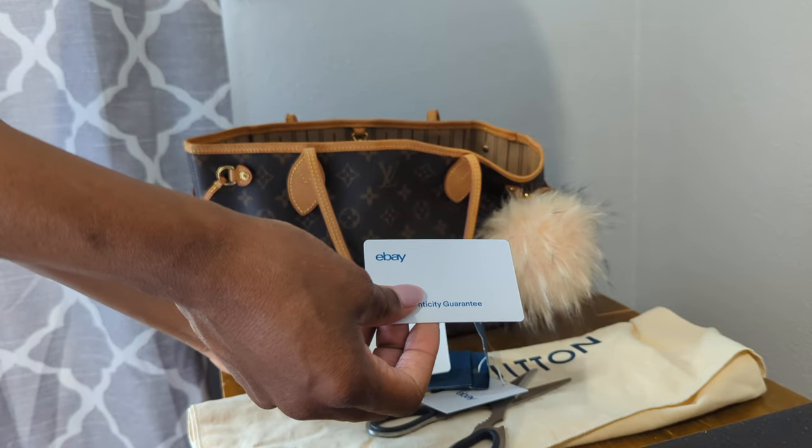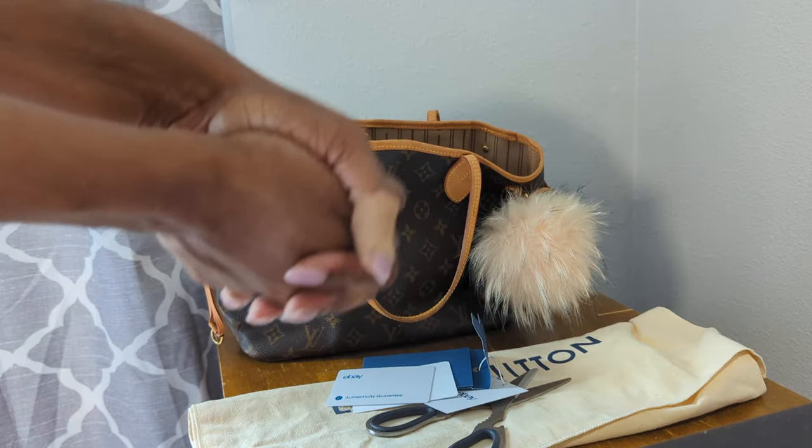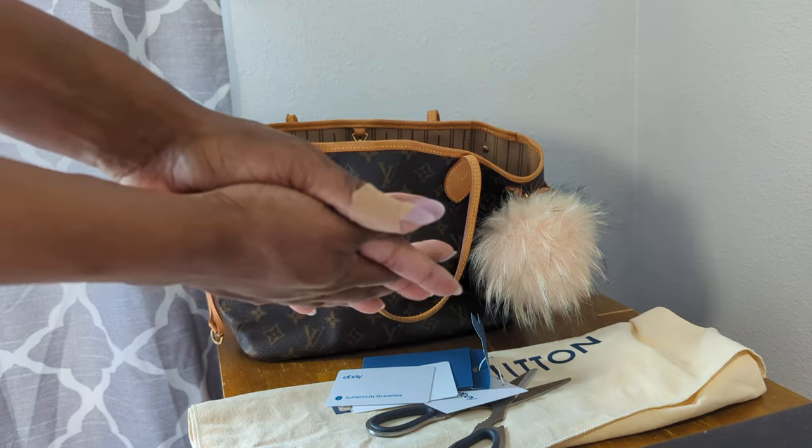I'm going to keep the authenticity card in my bag. Thank you so much for watching — you guys know what to do. Take care!